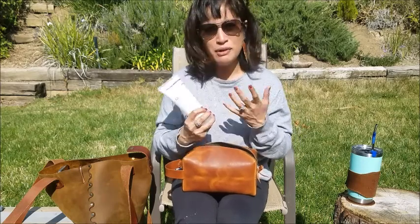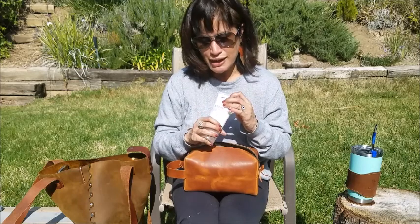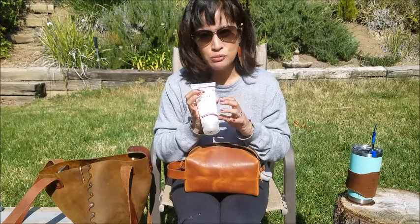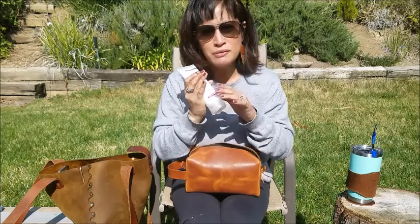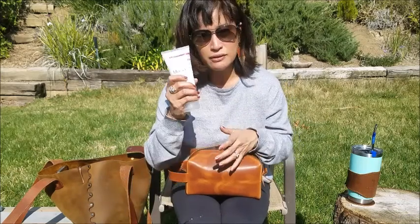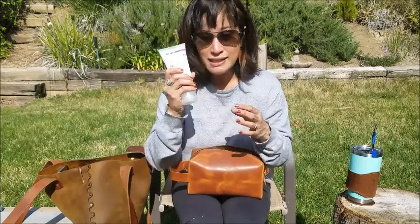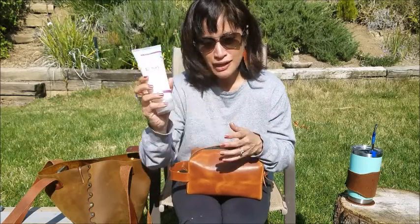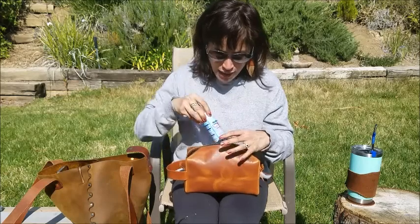Let me show you what's packed in here. I have my exfoliator — I never used to exfoliate until a year or two ago. I use zero pressure, let the jojoba beads do all the work, warm it in my hands, and use it every two to three days in the shower. I feel like it really helps my eczema. I wish the bottle were a little smaller, but it lasts insanely long.